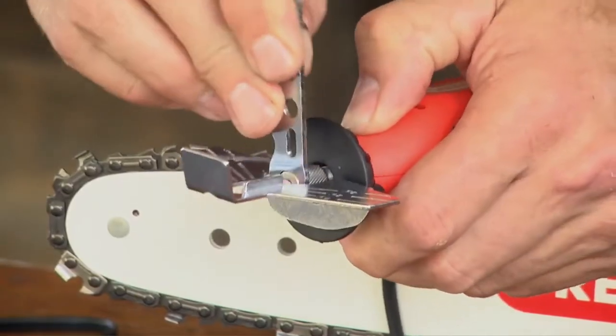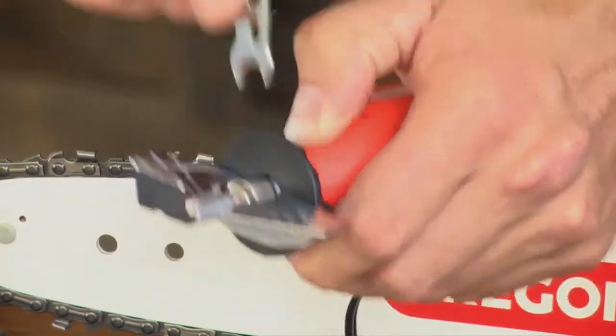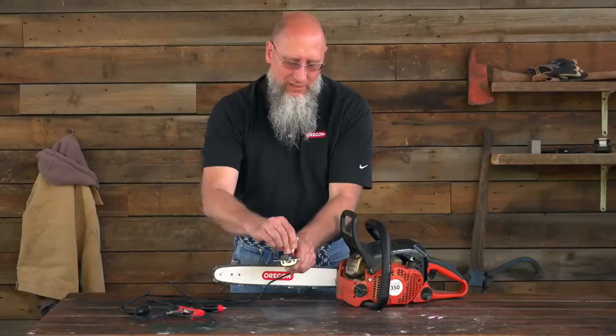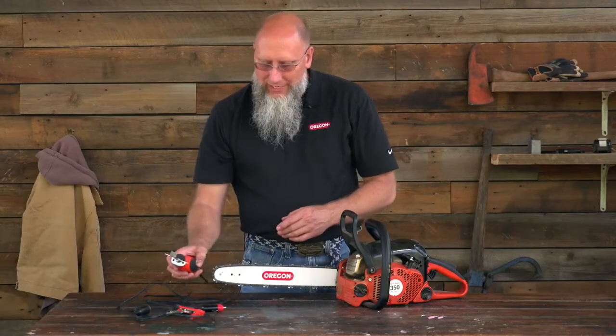Simply place the stone in the collet, push the detent button, tighten the collet by hand, and using the wrench, finish securing the stone in the collet. Sometimes it's easier said than done.